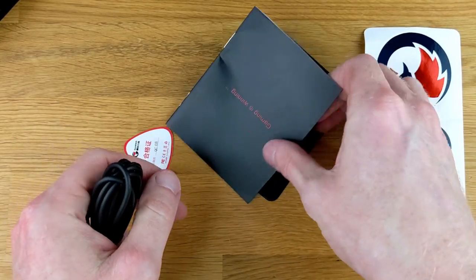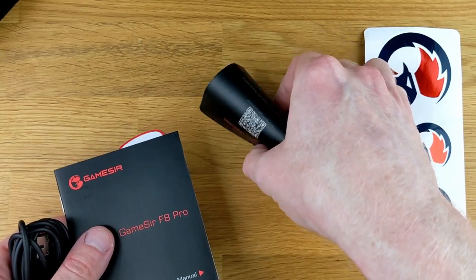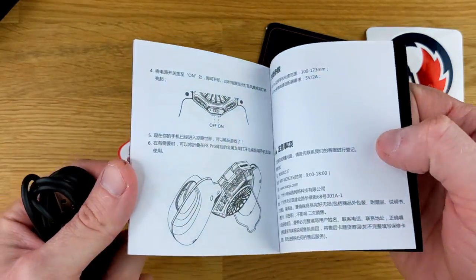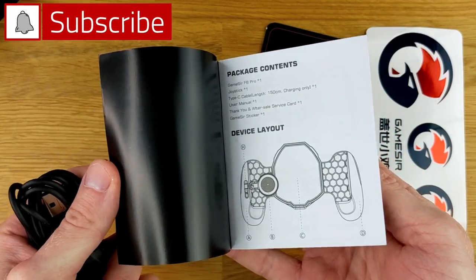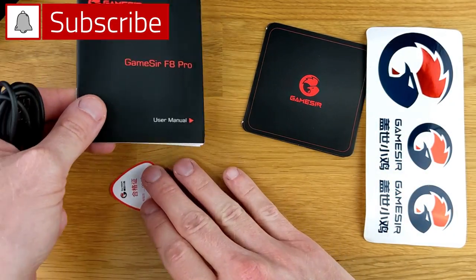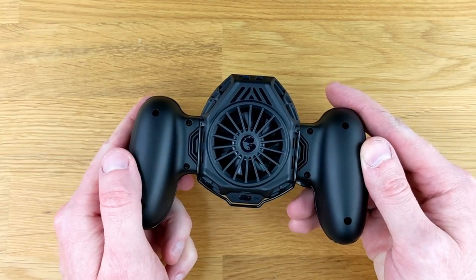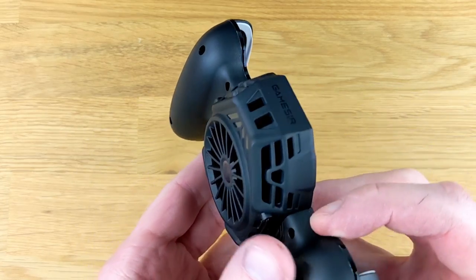Taking a look inside the box, there's some GameSir stickers, a warranty card, and a user manual. The user manual is really simple and straightforward, and that's because this device is also simple and straightforward. There's also an included USB-C cable.